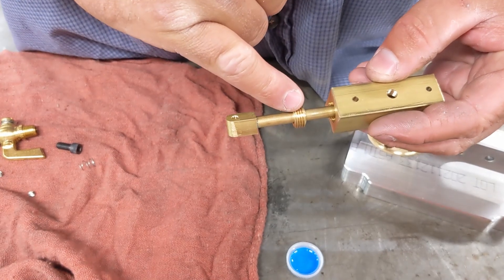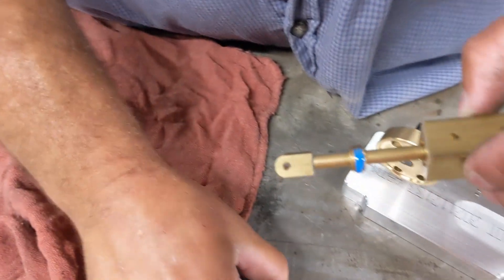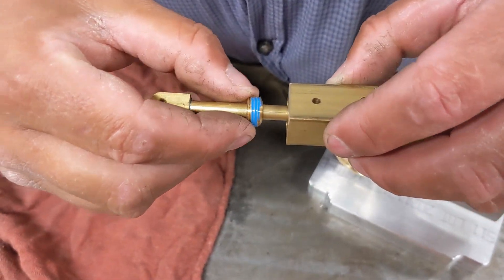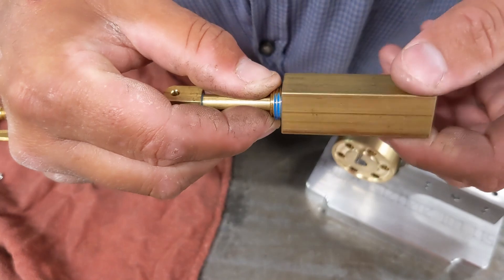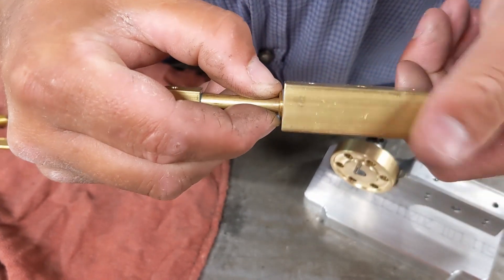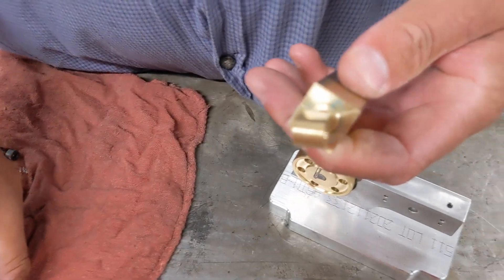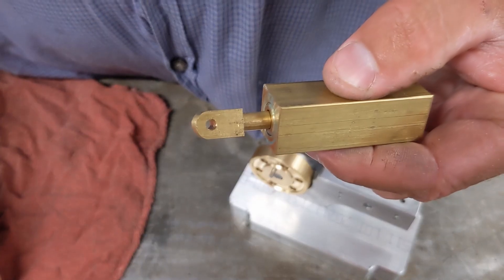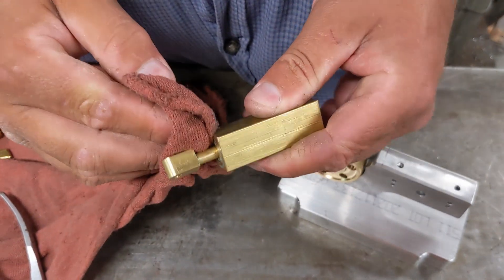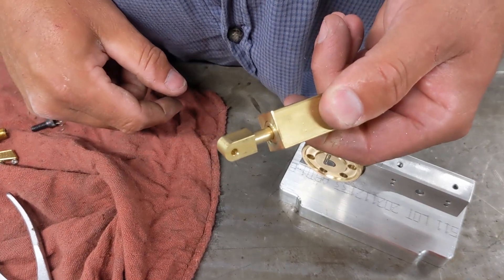You're going to want to put a little dab of Loctite on this retainer as well. A little bit of Loctite on there, and screw this together. Just screw it down until it's flush with the end of the cylinder. Again, wipe your extra Loctite off. Now you have your cylinder assembled.